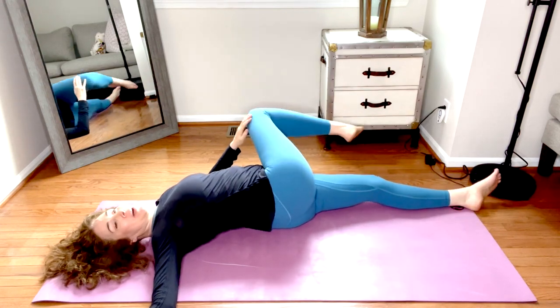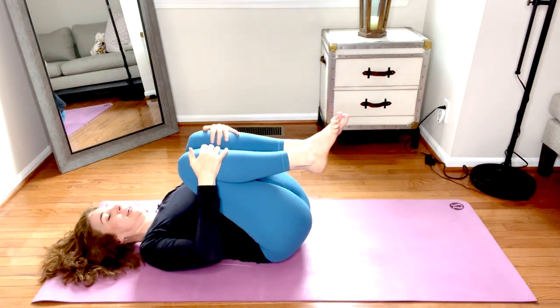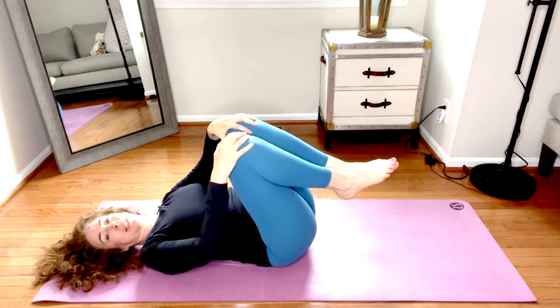Wherever you are, come back to center. Hug both knees into the chest, squeeze them in, and take a little rock side to side to recenter.